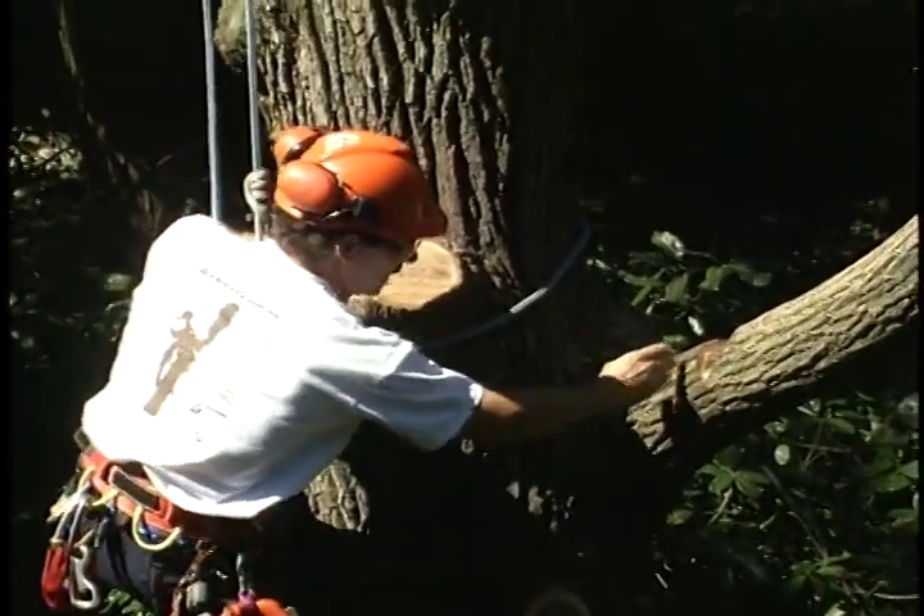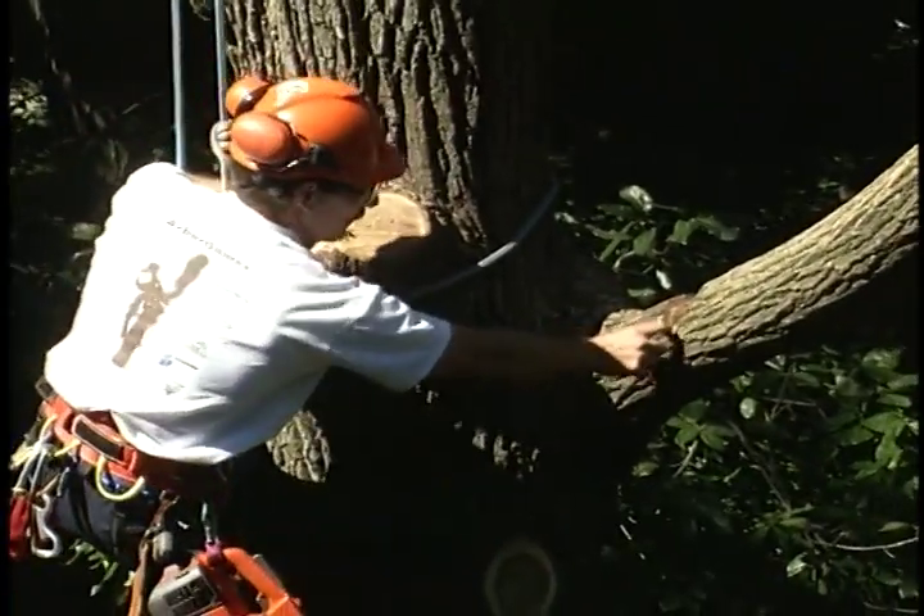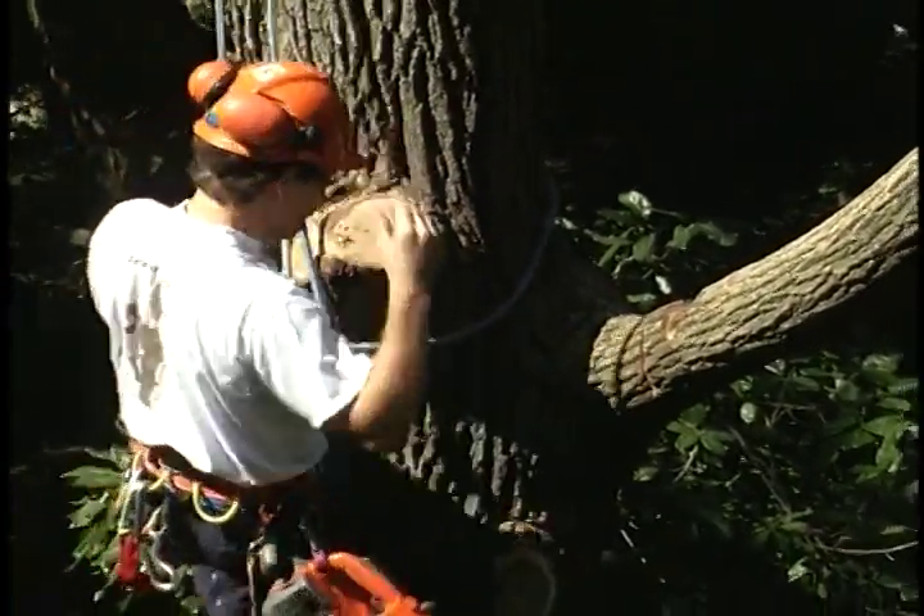Let's see how this works. You'll notice I've made a curve, and I've made a curve on the other side as well, so that if there is fiber tear, it will break away. Stand clear below.